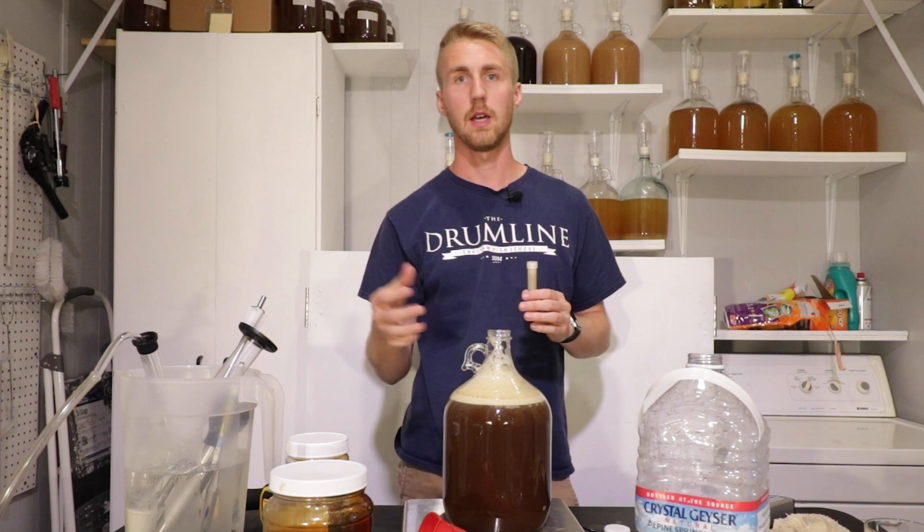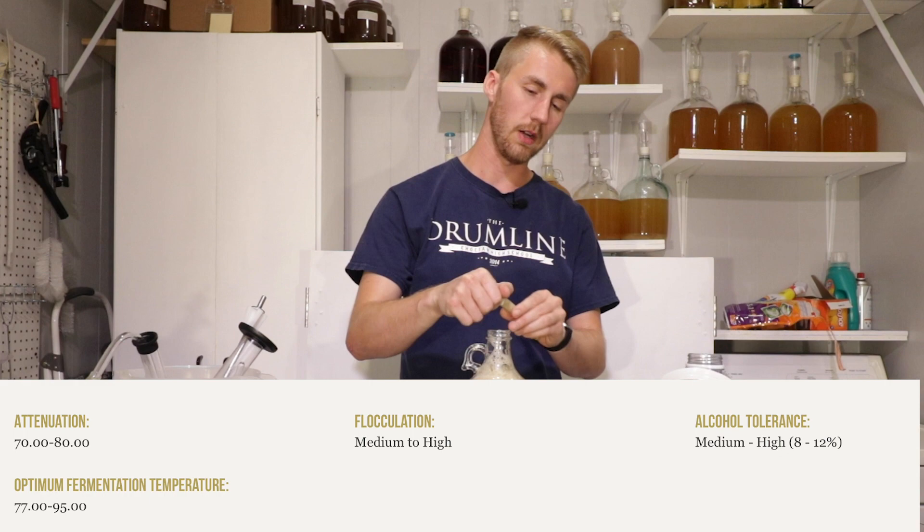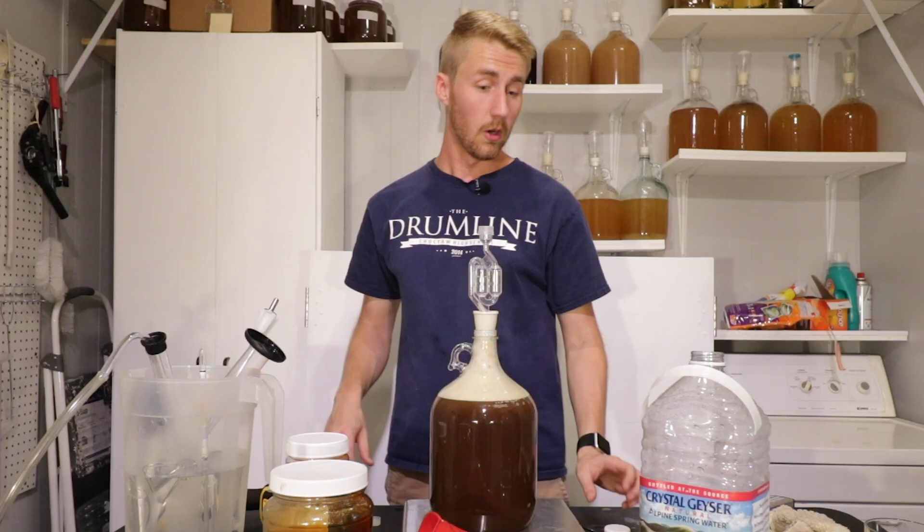I've never actually used a kveik yeast before, so I don't know the exact ABV specs on this — I'll put on screen how high an ABV you can get. I do know it ferments well in heat, so let me go ahead and dump this bad boy in.